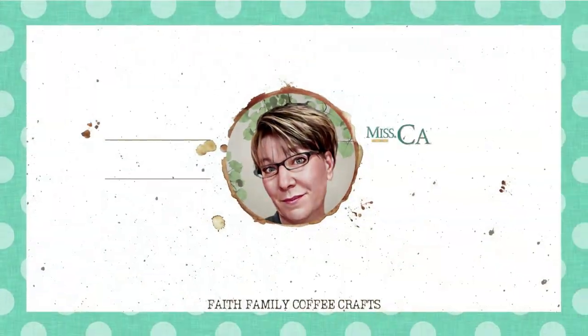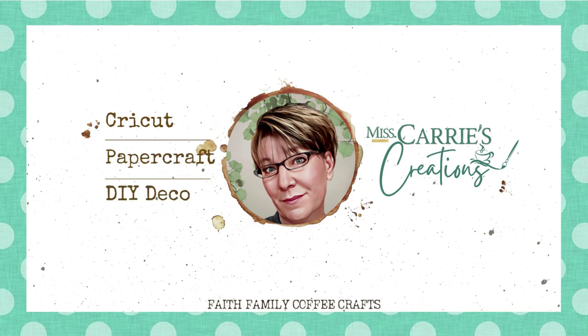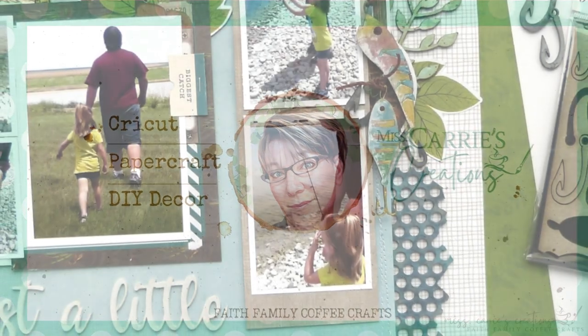Hello everyone, Miss Carrie here from Miss Carrie's Creations. Today I'm using a sketch to create a sweet outdoor adventure layout.